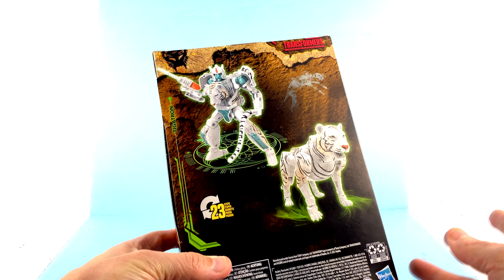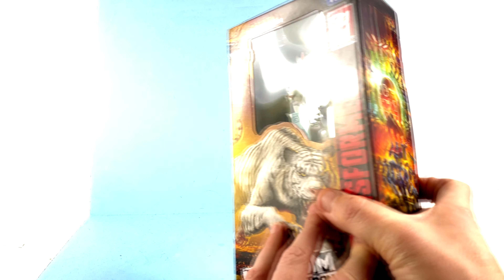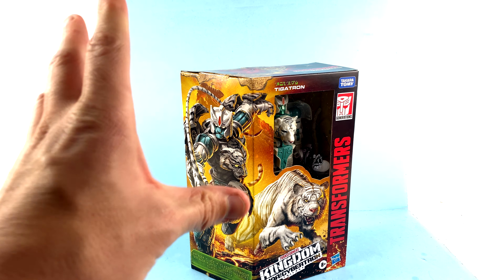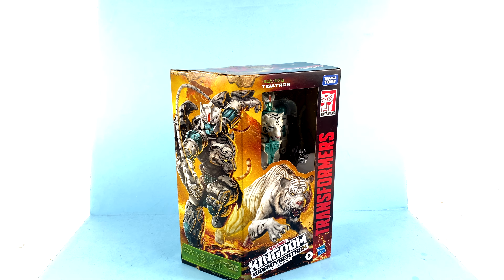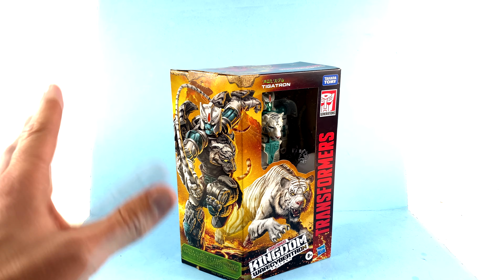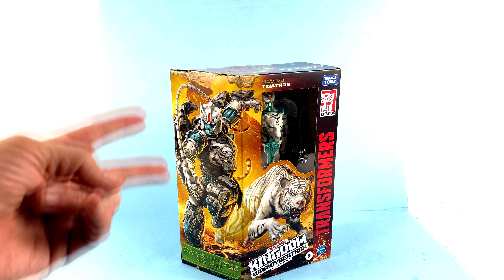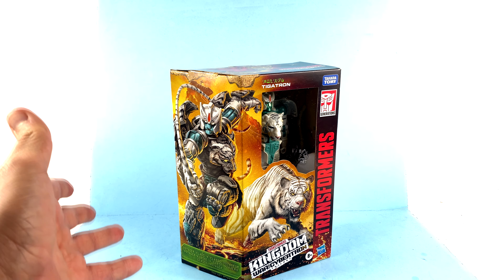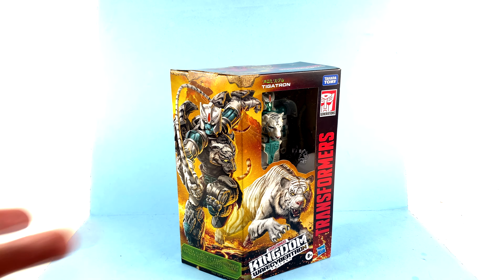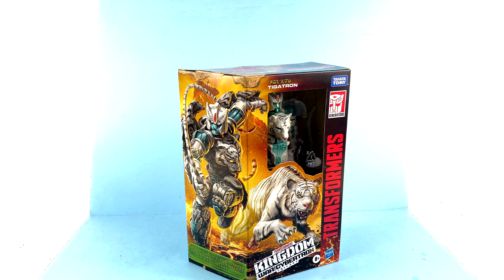On the back of the package you've got images of him in his beast as well as his robot mode. Tigertron was always a favorite of mine in the original Beast Wars line, not so much in the new Kingdom series — it's almost like they took the character traits of Dinobot and Tigertron and flipped them when you compare the original characterizations with how they were depicted in the newer series. But for the package, that's about it, so let's get him out and see how cool he actually is.